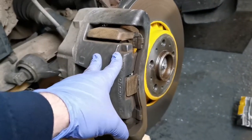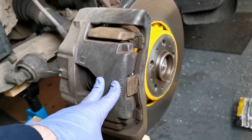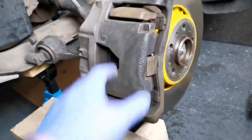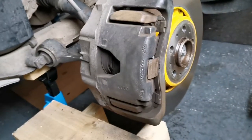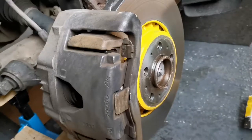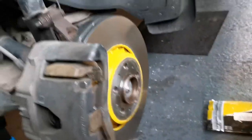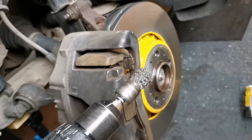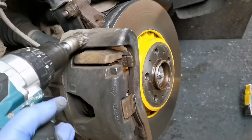Today I'm going to be painting my calipers on my Volvo XC90, just going to show you how I go about that. First, obviously once you get your wheels off you want to give these a good clean. I use these wire brush attachments for a drill — I just find them really effective.